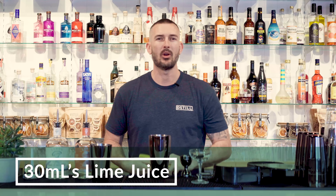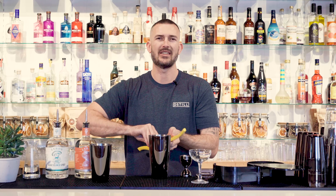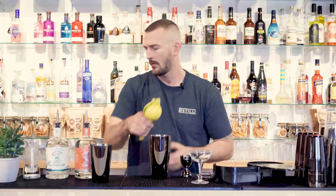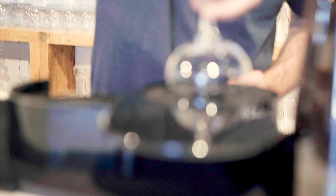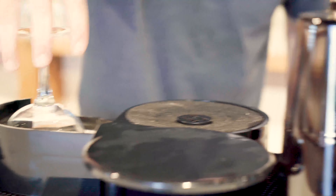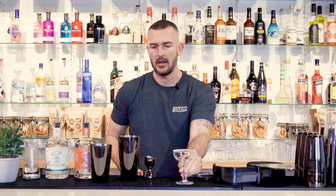And about 30 mils of fresh lime juice — you can squeeze this in or use the juicer. Before we shake with ice, I'm just going to put salt on the rim. Come over here, grab your coupe, and there you have it.